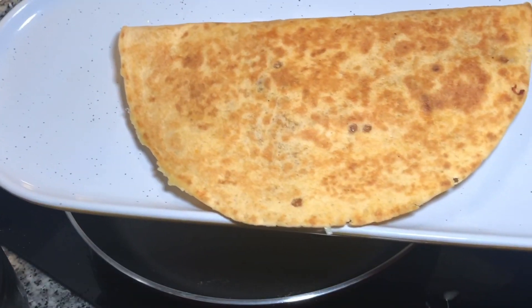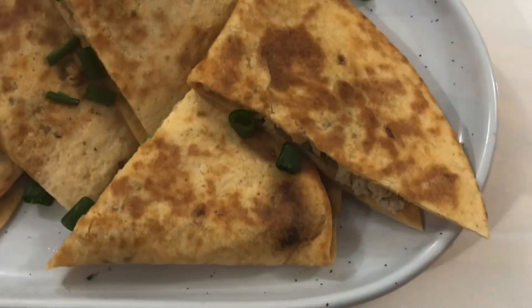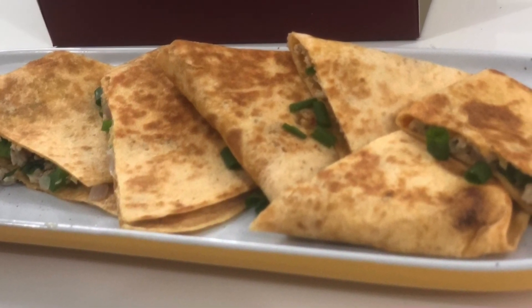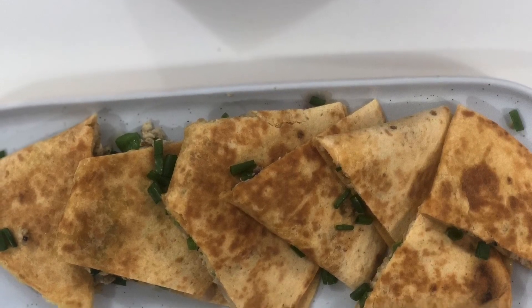Your tortilla is now ready and you can serve it with avocado sauce, or if you want you can cut it into pieces and share it with your family. I hope you enjoyed this video — don't forget to like and subscribe and hit the bell icon below. Bye bye!